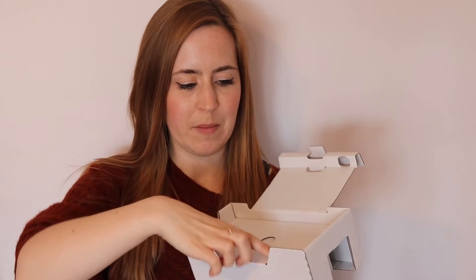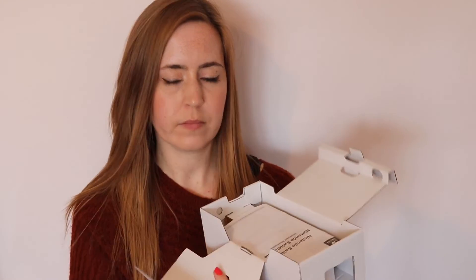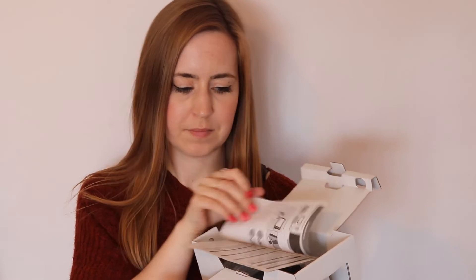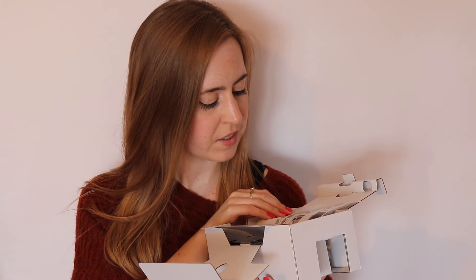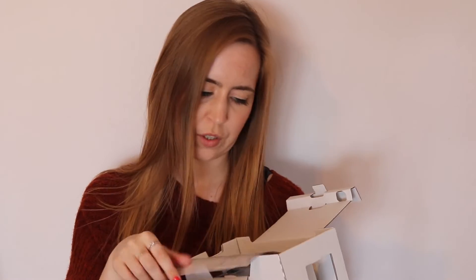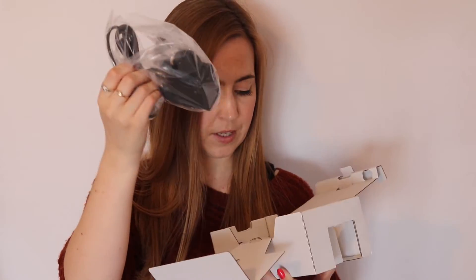I'm going to put this to the side for a sec and we'll see what else is in the box. So we have some important information — it just shows you how to set up a Switch but it's not applicable to the Switch Lite, so that's not important. Health and safety information, all that kind of stuff. And the only other thing in the box is the charger. It's very long and quite bulky. It goes in the bottom here. Marvellous.